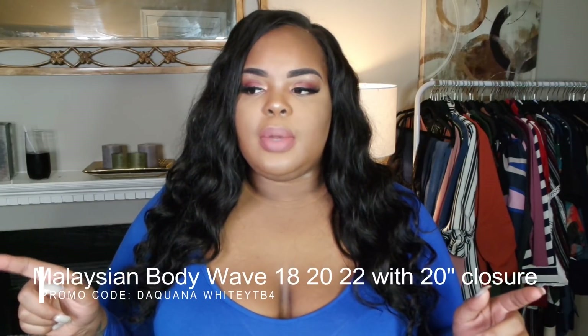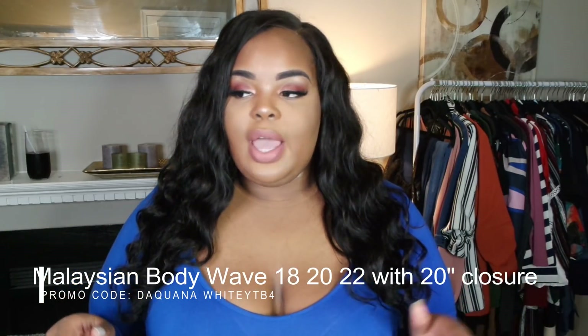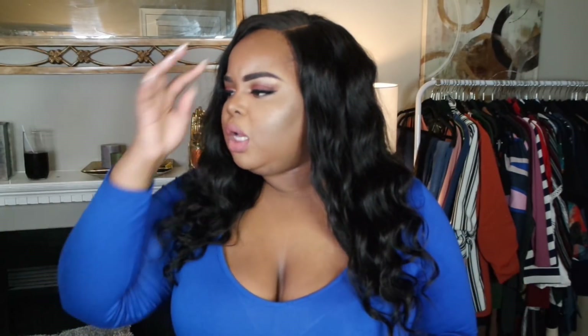I'm rocking a 14-inch four-by-four closure and then 16, 18, and 20 inch bundles — or 18, 20, and 22 — I'll leave all that on screen and down below. I believe I do have a coupon code so I'll leave that on screen right now. I've been doing so much work — signing a lot of contracts, sealing a lot of deals — so I get confused sometimes. But I believe I do have a coupon code with Longqi. It's really pretty hair, but I just don't like the pattern on me. It's like a good day-to-day unit — a good career woman unit — because you're not overdoing it with big voluminous hair.